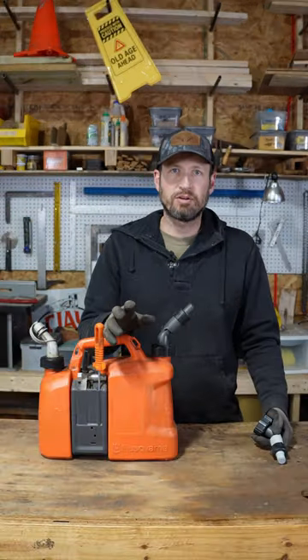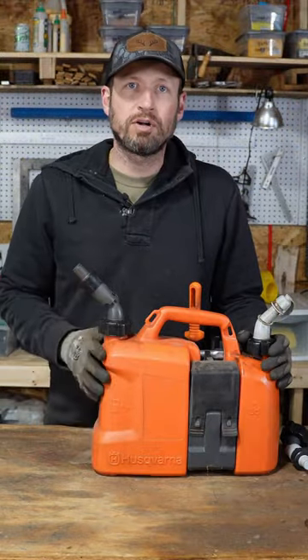This is the best combination gas can I have found for my chainsaw. I'm not going to lie, it's kind of pricey, but it's worth it. It's made of very rugged plastic.